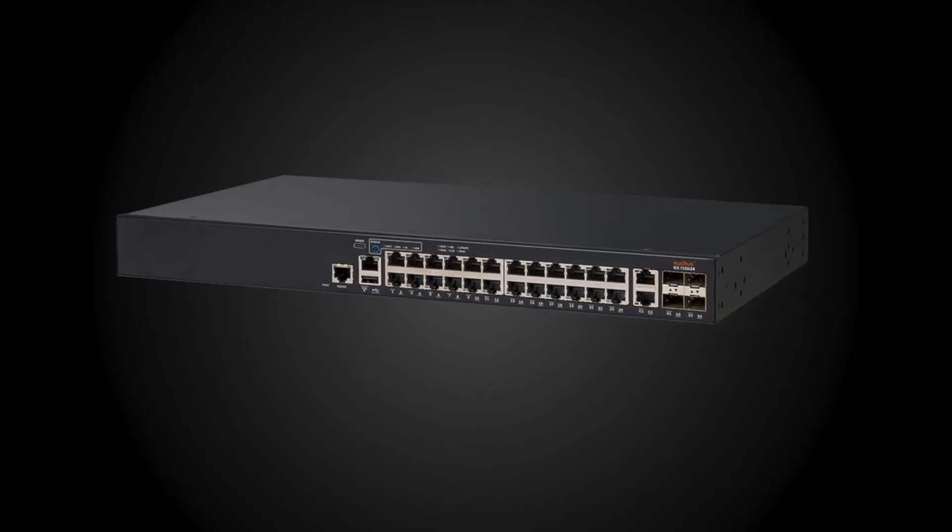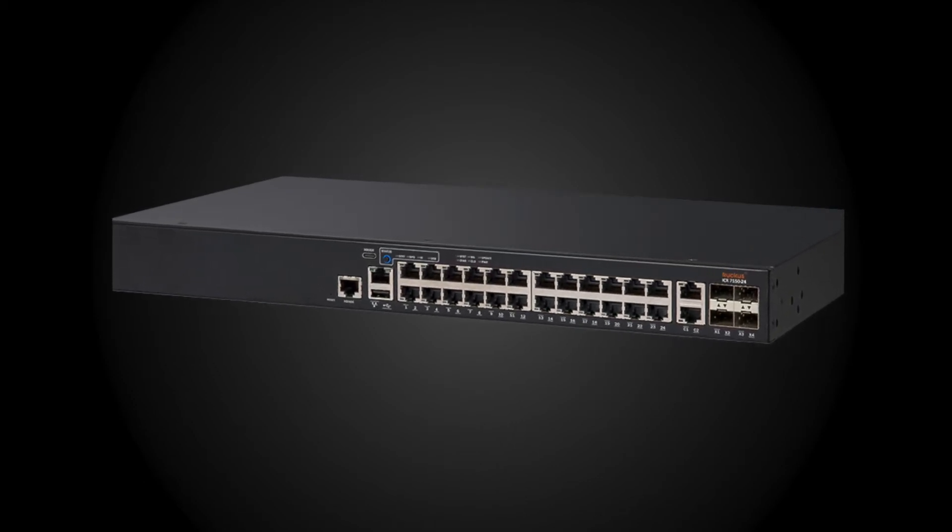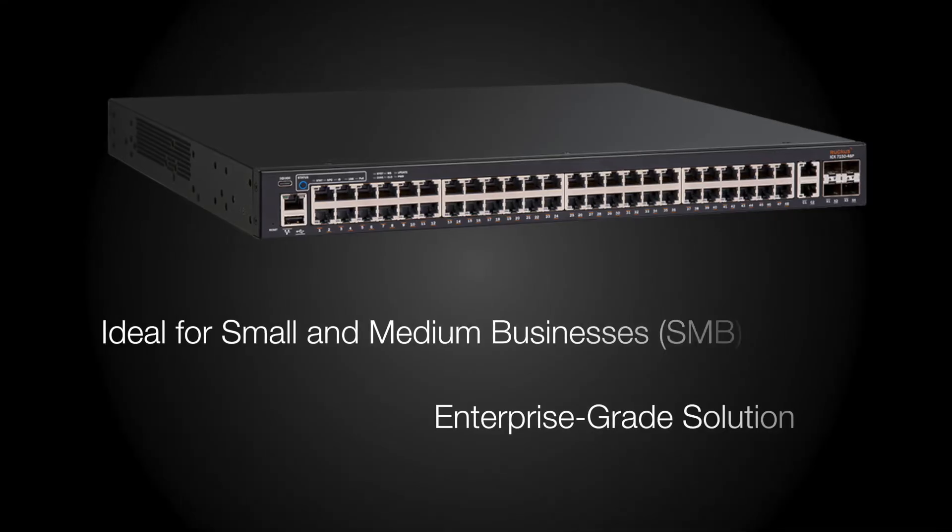Networks looking to upgrade to Gigabit Ethernet speeds can now do that with the Ruckus ICX-7150 at a competitive price point. The ICX-7150 is also an ideal solution for networks that are running basic unmanaged network switches or simple network switches.